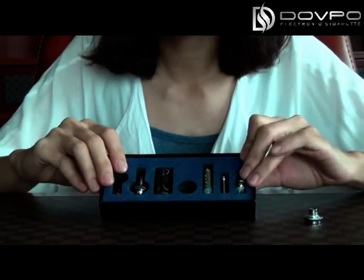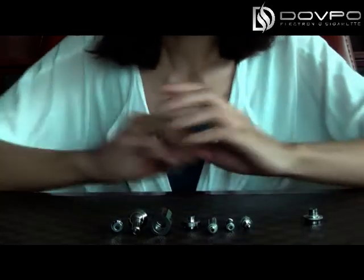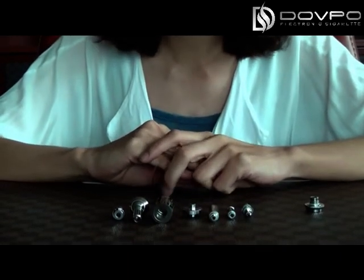Now I will show you how to put it together. Since it can be made into 4 kinds of different configurations, I will show you the first one.